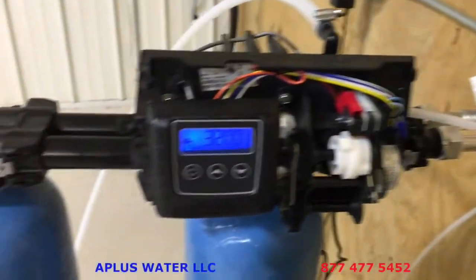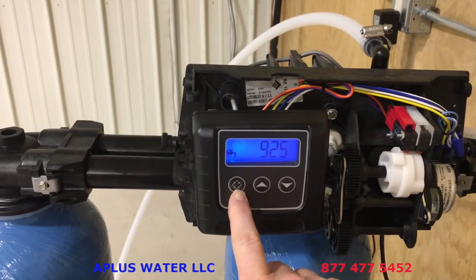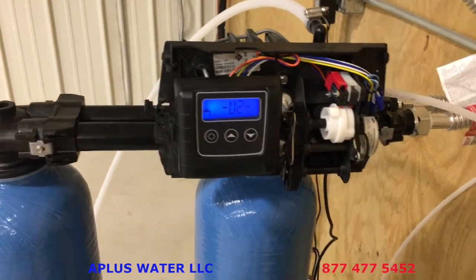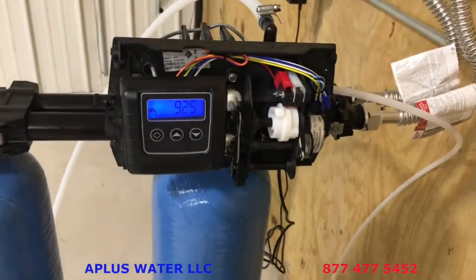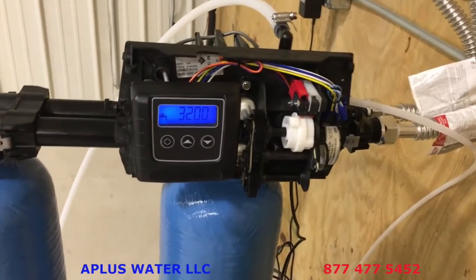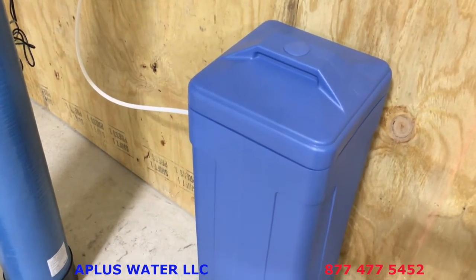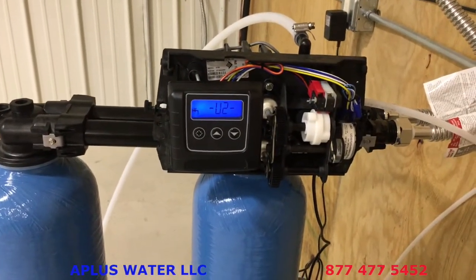Now that the drain line, brine line, and salt tank are all hooked up, before putting the cover on do a manual regeneration: hold the diamond button down for about five seconds to trigger it. The process takes about an hour and a half. This lets you verify there are no leaks in any of the fittings and that everything is hooked up correctly. Once you start the regeneration, you can put the cover back on. Remember to keep at least one bag of salt in the salt tank.